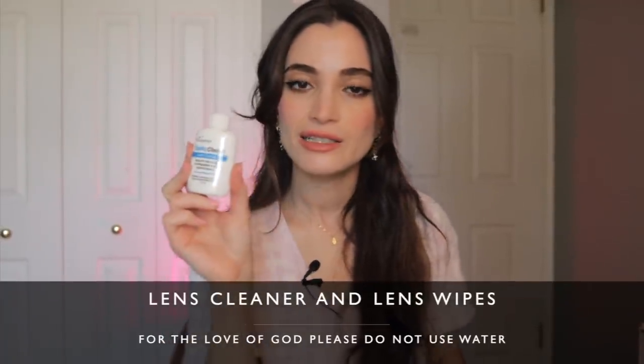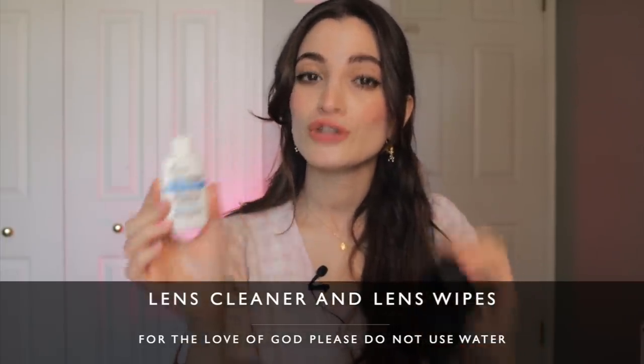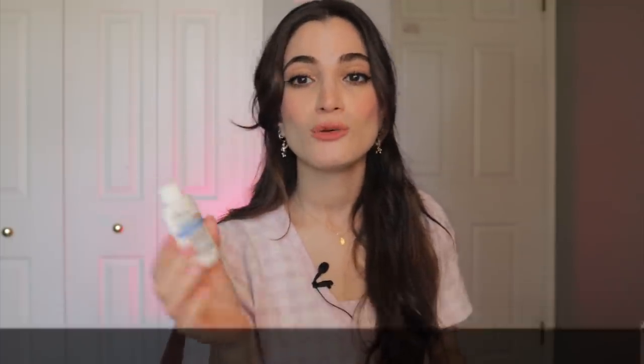Next, get a lens cleaner and lens wipe. Make sure the solution is specifically for photographic lenses — don't just spray water on your lenses. Sometimes when shooting you'll notice fading or small dots in your image; that's probably something on your lens. This lens cleaner was about two dollars. Keep your lenses clean, healthy, and fresh.